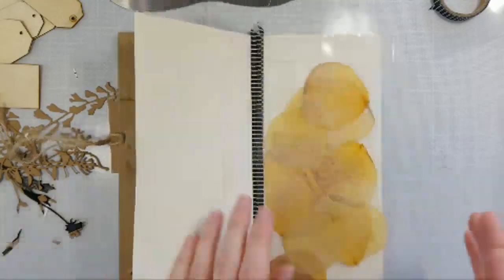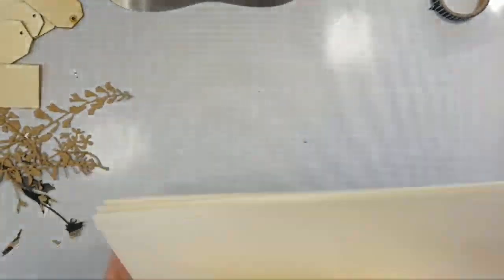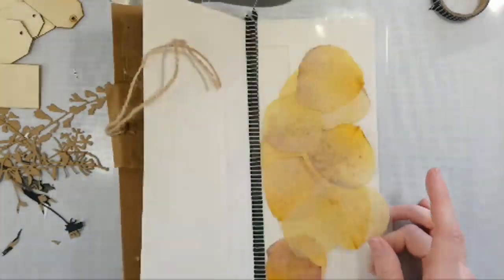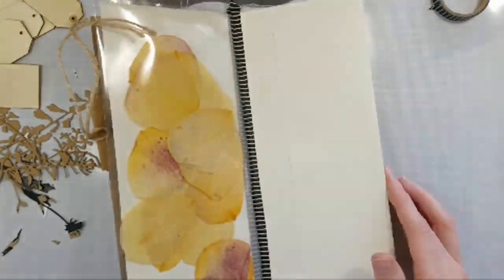Friday he's revealing it. We'll have to see — I'm excited to see it. So here's my shaker pocket with some pressed flower petals. If you did press leaves, that would look pretty too.